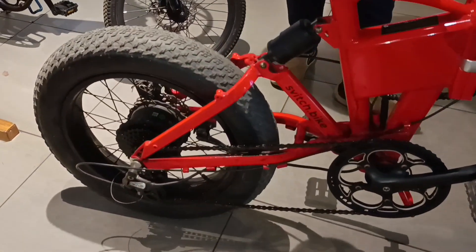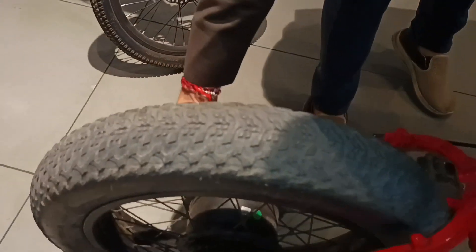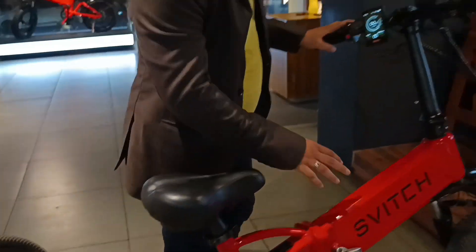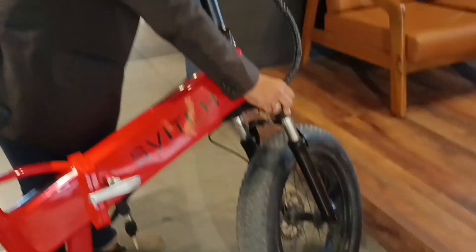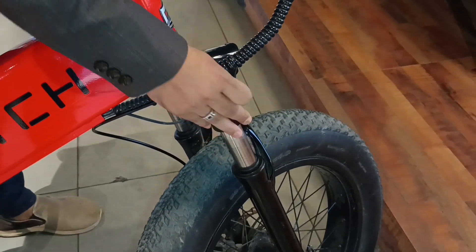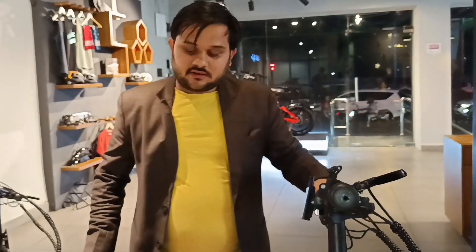There are two brakes total — on both sides we have disc brakes. There is also a hydraulic disc brake here.